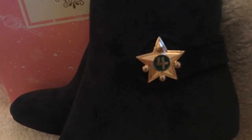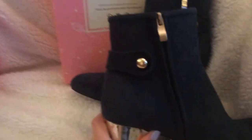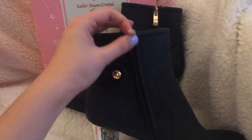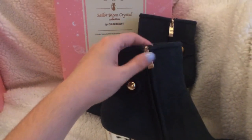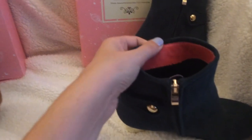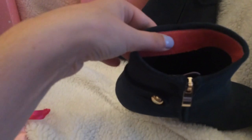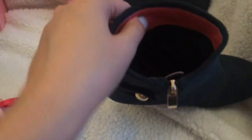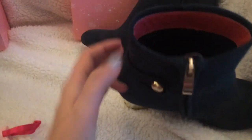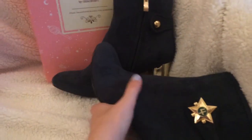You have the Sailor Moon Crystal star wand emblem right there, and on the other side there's a little detail. The inside is plain with a little pink ribbon. I'm not sure what the other Sailor Guardians have, but it probably corresponds to their colors. On the bottom it's a pink color with the Sailor Moon Crystal emblem.